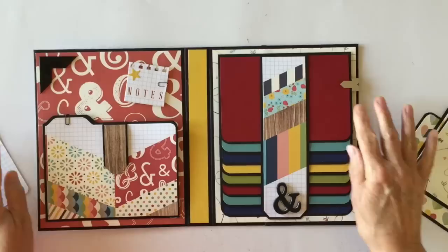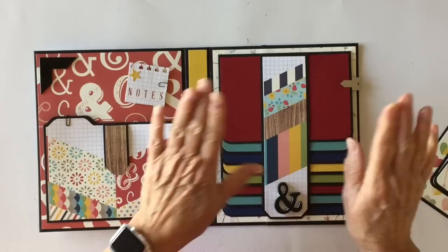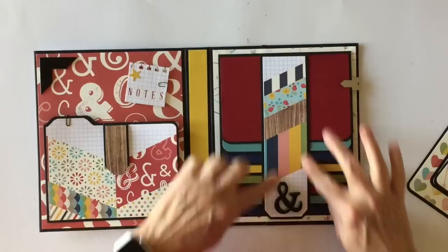On this side is where I accommodated the 4x6 photos, so these photo mats are four and a quarter by six and a quarter. You will have to trim your pictures down just a smidge if you want a border of this paper to show; if not, you just stick them on there because the black mat is four and a quarter by six and a quarter.